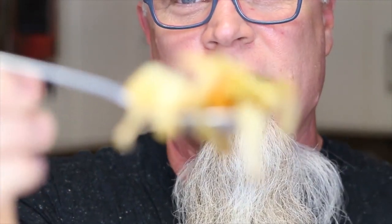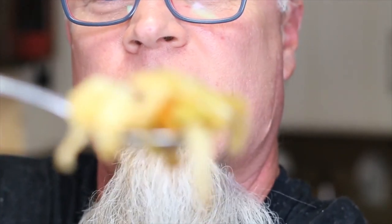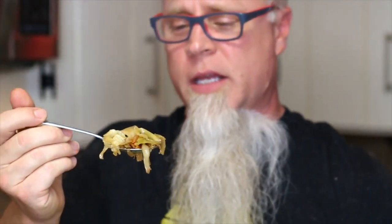We're just gonna wing this — I'm not gonna plate it up, I'm just gonna get right in here and show you guys. Look at that, it's still steaming hot. Mmm, it's hot, but guys this is fantastic. If you have never had fried cabbage before, you need to try this out. So fried cabbage, southern style.